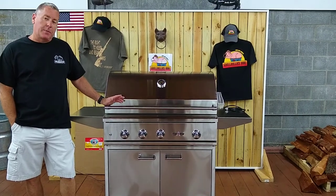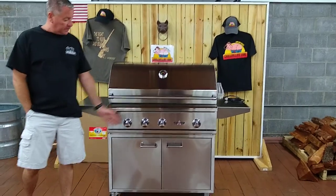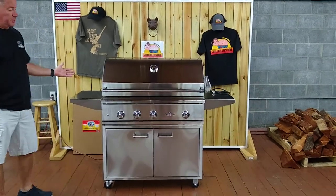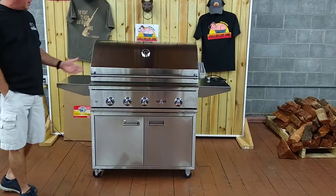This one's a little special because it's actually a built-in that's on a stainless steel base. Just looking at it, it's a gorgeous piece of equipment — super shiny, super nice.